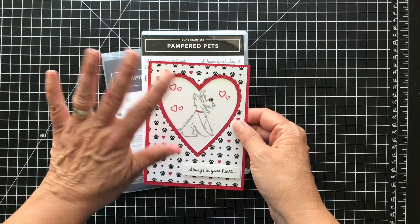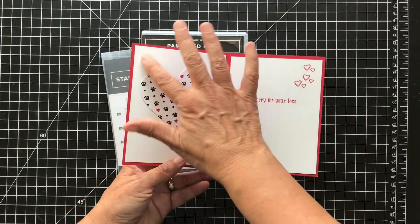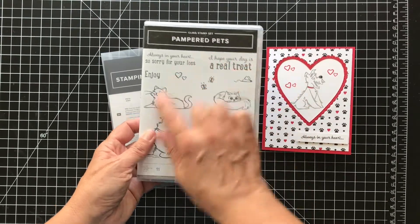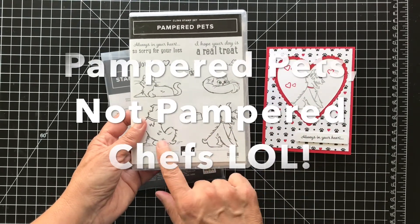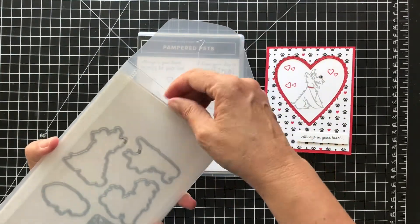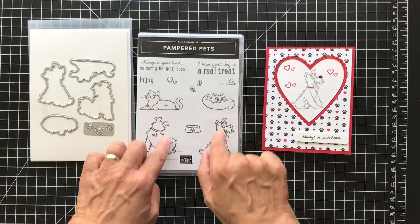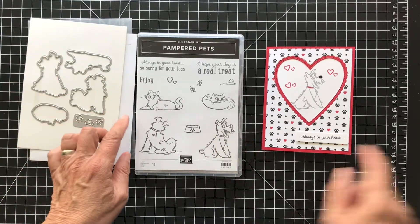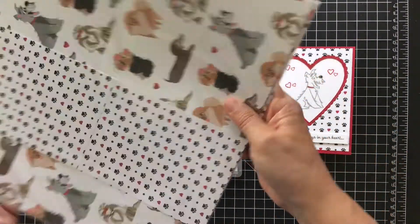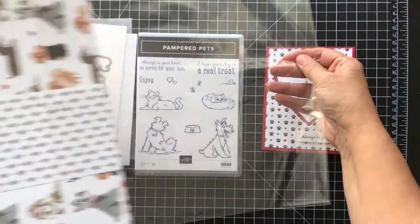I cut this out and used a couple of different layers and I'm going to change it up a little bit. I just don't want this to be white. I'm using Pampered Pets — it has really cute dogs on the front and the back, and these cute little kitty cats, and there are dies that go with it that cut out the dog and the cat, and there are some paw prints as well. There's paper that coordinates — this is a designer series paper called Pampered Pets or Playful Pets designer series paper and it really is cute.